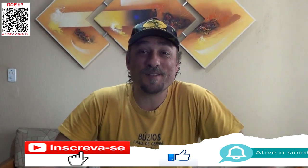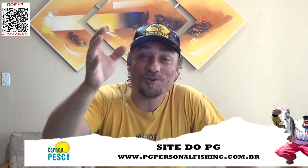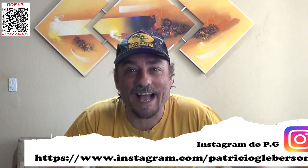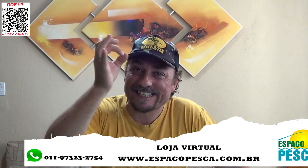Fala pessoal, sejam bem-vindos a mais um vídeo aqui pelo canal Espaço Pesca. Hoje eu quero mostrar para vocês uma isca que é top para tucunaré azul e amarelo — a Zara, muito boa, da fabricante Strike Pro. Estou falando da SP Walking Stick 85 da Strike Pro.